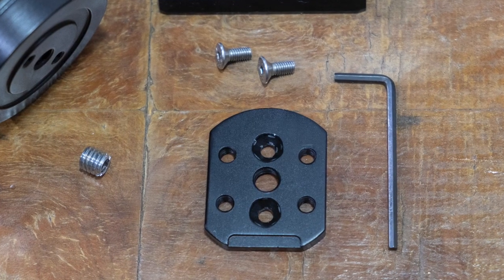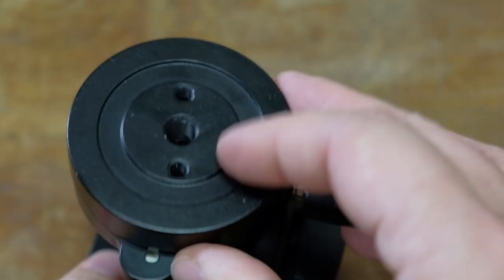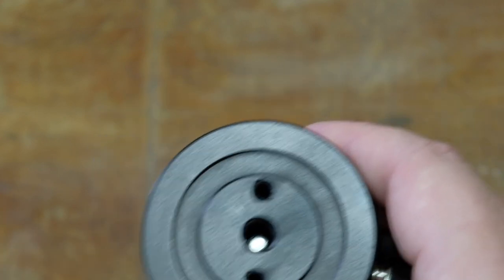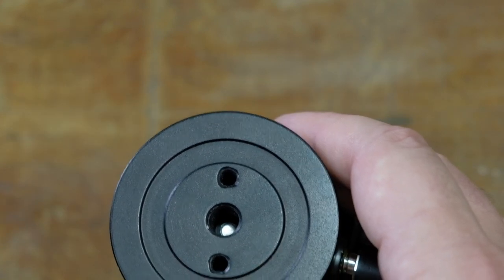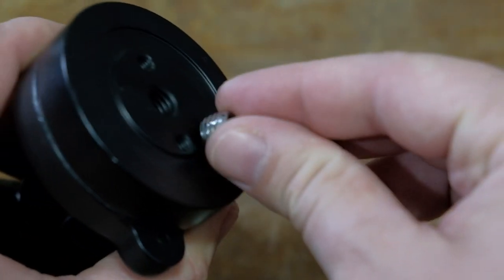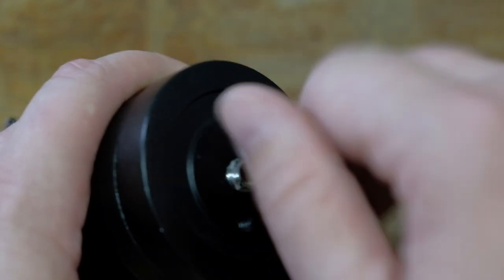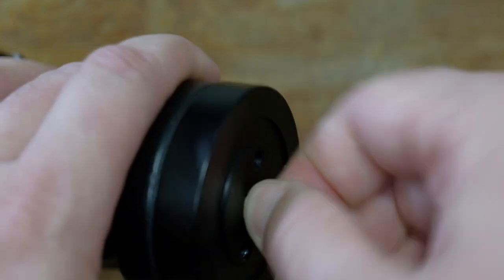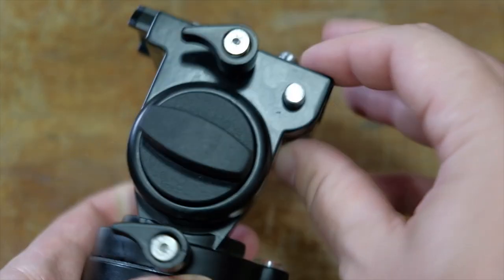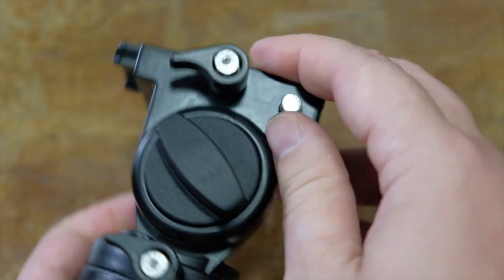It arrives with a flat base with all screws and accessories included. The original screw hole is 3/8 inch, but with the included adapter it's also possible to use the 1/4-inch screw system. Two clutches allow really smooth 360° pan and 180° tilt movements of the mounted camera.